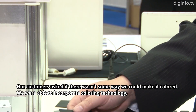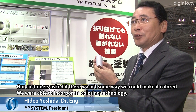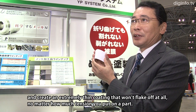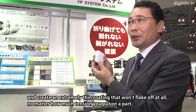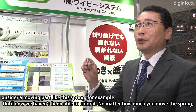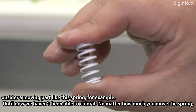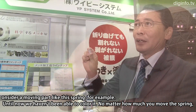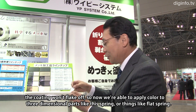They can create a lot of products. For example, this kind of spring — I couldn't color it until now. But if you move it, you can't remove the coating. This is a three-dimensional spring, or a flat spring.